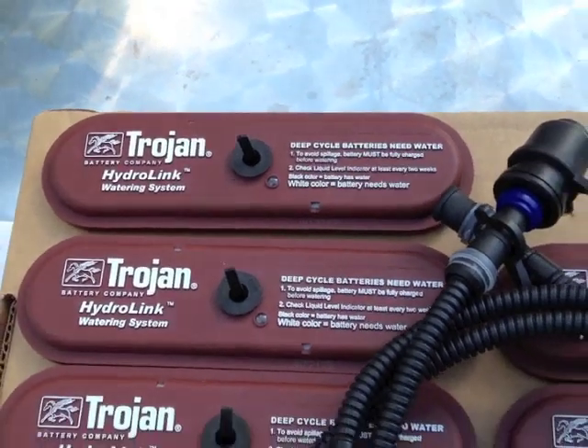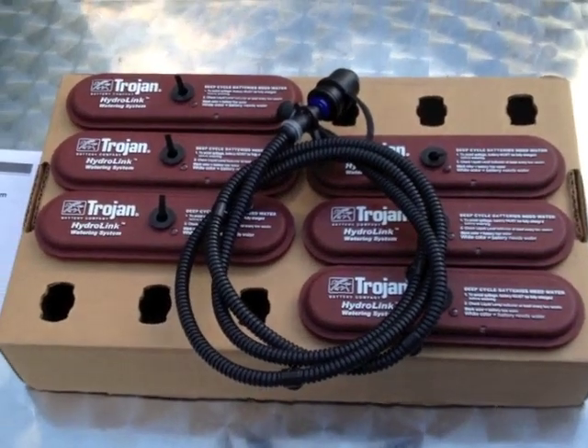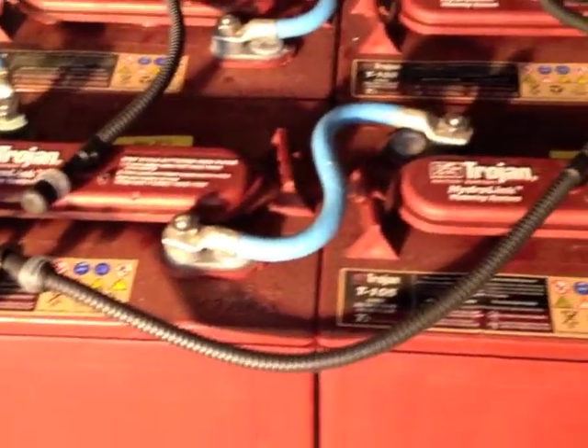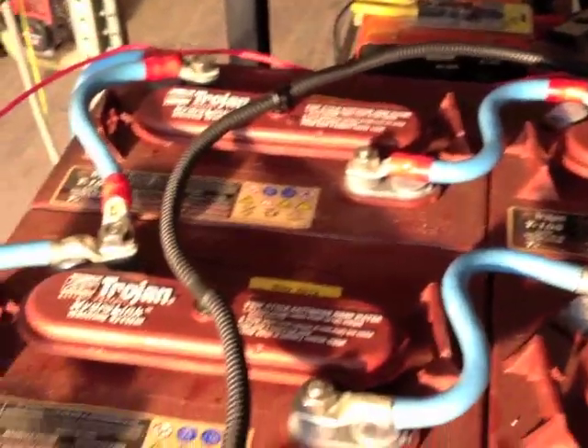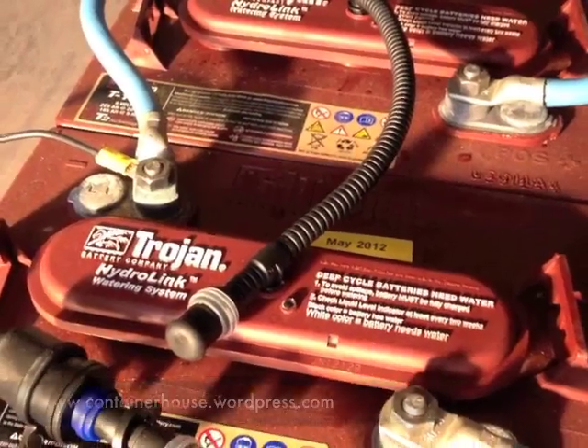So I need to do some maintenance — I have to keep the batteries topped up all the time. I purchased a Trojan HydroLink system, which allows you to keep the batteries topped up from a central filling point. This makes the maintenance easier, and there are indicators on the tops to show you when it needs doing.